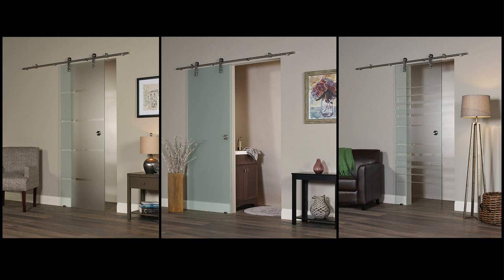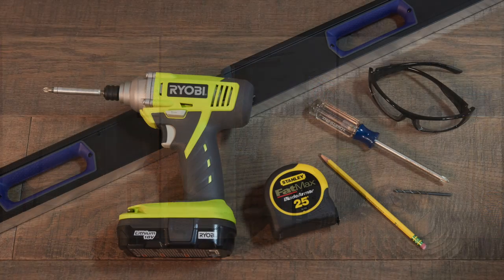This video demonstrates the installation of the New Vision's glass barn door and track. The following are tools or items that are necessary or may be useful in the door assembly.